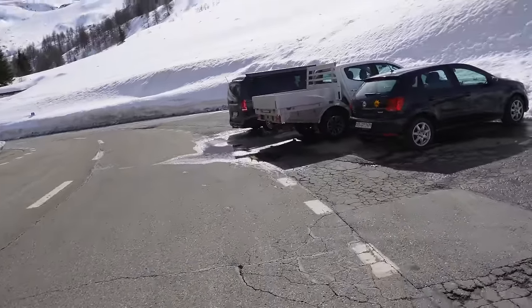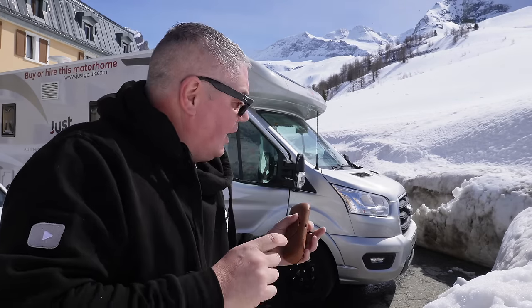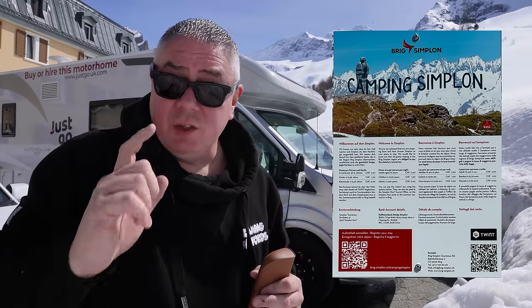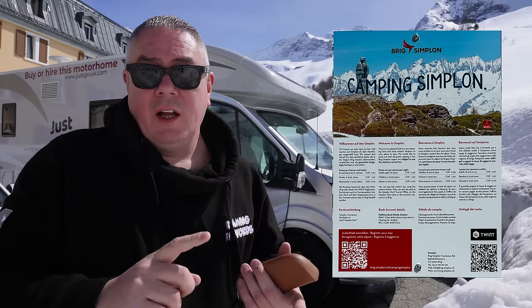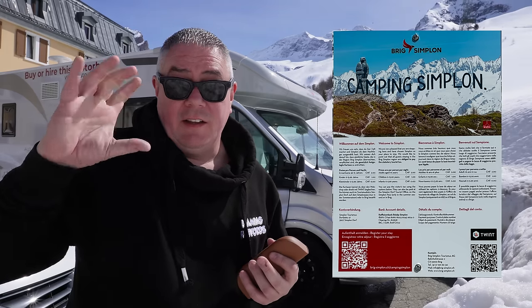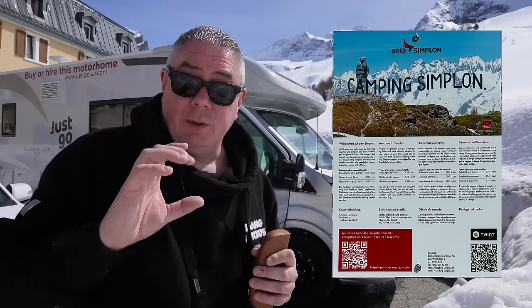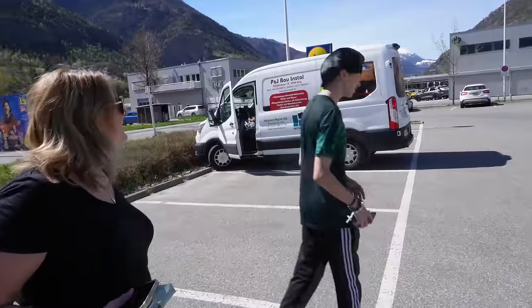This is where we parked last night — it's perfect, the flattest spot I could find. Over by the toilets it's a bit more on a slope and we don't have levelling blocks with this van. If you want to wake up with a breakfast with a view at the Simplon Pass, I'll put a link in the description below. Don't forget to pay your tourist tax — kids up to 16 are one euro, over that it's two euros per person, payable online via QR code.